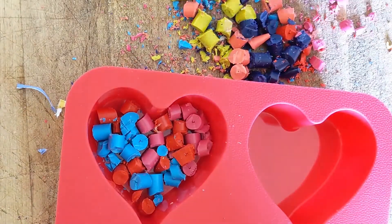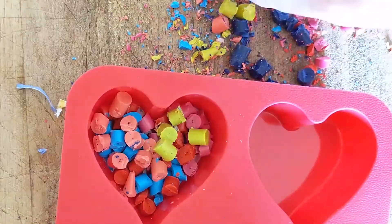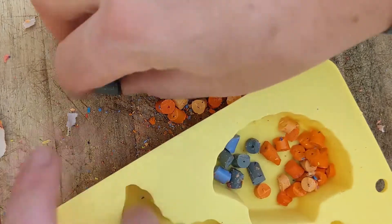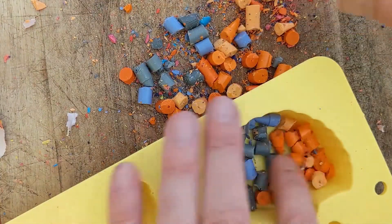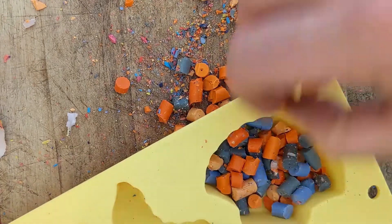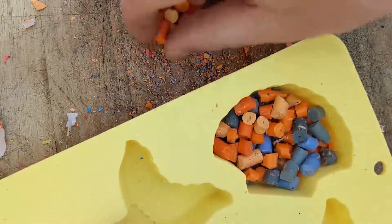You could do a solid red one as well though. This is artwork so you can't really do anything wrong so long as you're happy with the result. When these melt in the oven they're going to flow as a liquid like water, so don't worry if you don't have it completely even — it's all going to find its own level just as if you'd poured water in there, so there's not going to be any air gaps whatsoever.